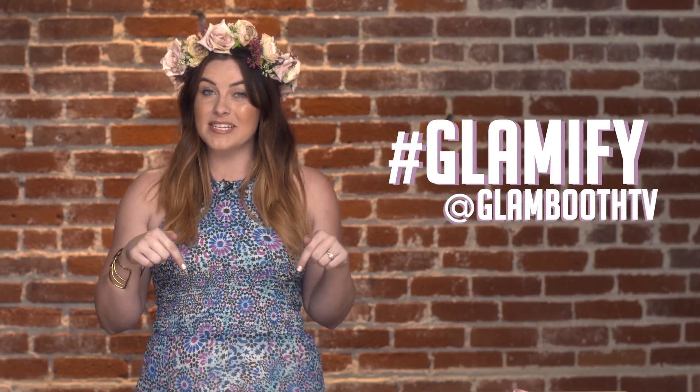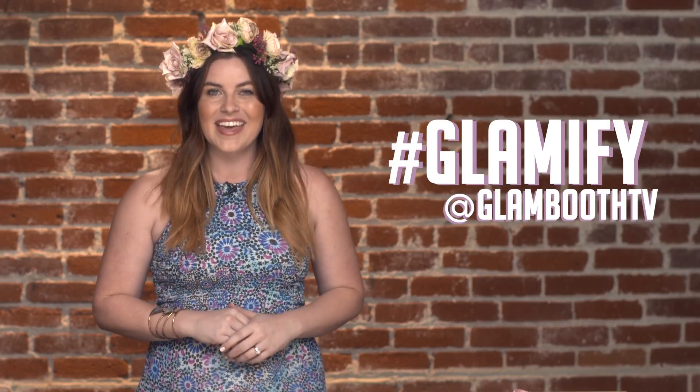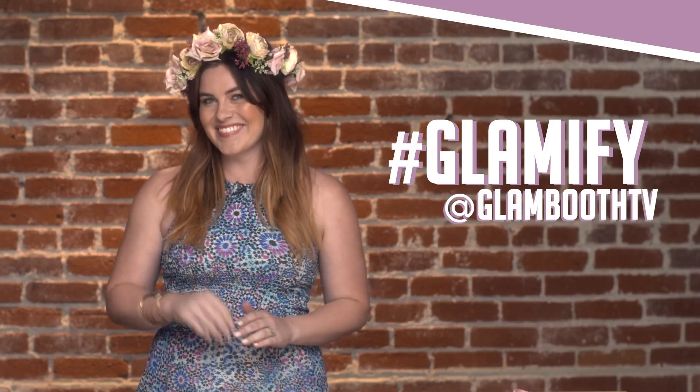Be sure to leave a comment down below to let us know what DIYs you want to see next, and be sure to subscribe. Thanks so much for watching. See you next time. Bye.